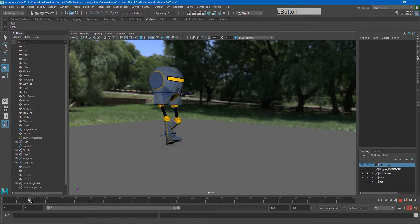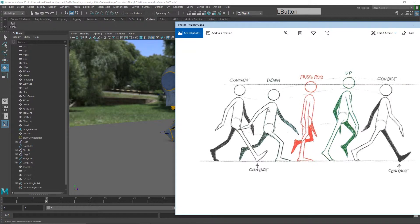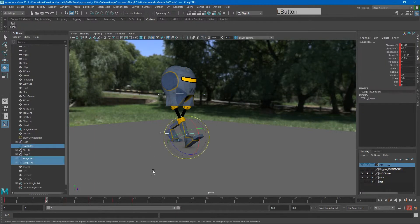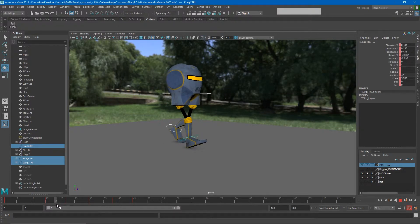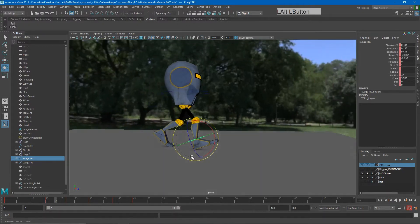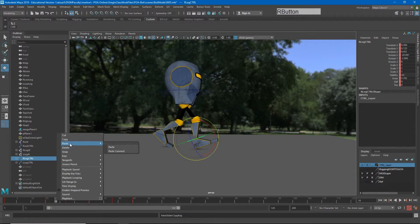We're not done yet — I know it's a lot of work, but these next poses are still very important. I'm going to make my down pose next. The down pose sits between the contact and passing pose. The down pose is where the character absorbs the weight onto that foot, so I'll go about halfway in between. I'll grab that foot and copy the passing pose key — either middle-click drag and hit S, or right-click copy then right-click paste.